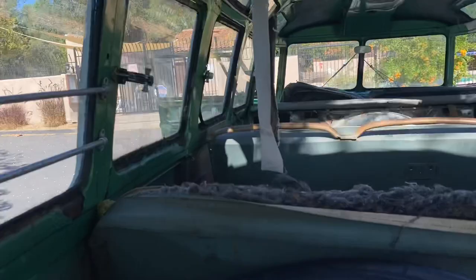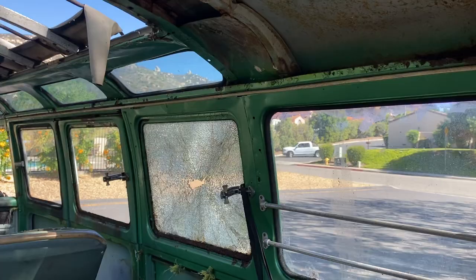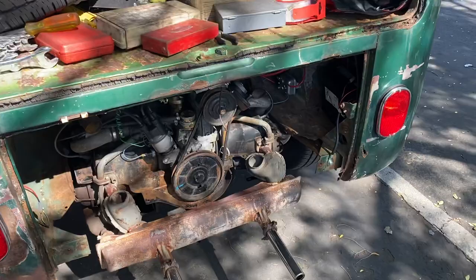This window had like a BB hole in it which progressively got worse, so I put a little packing tape on it to keep it as sealed as possible so we don't get glass everywhere. This is nice — no major rust. It works, it seals. New taillights, thanks to Wolfsburg West — like the majority of the parts that I get, because they're just about an hour drive away.